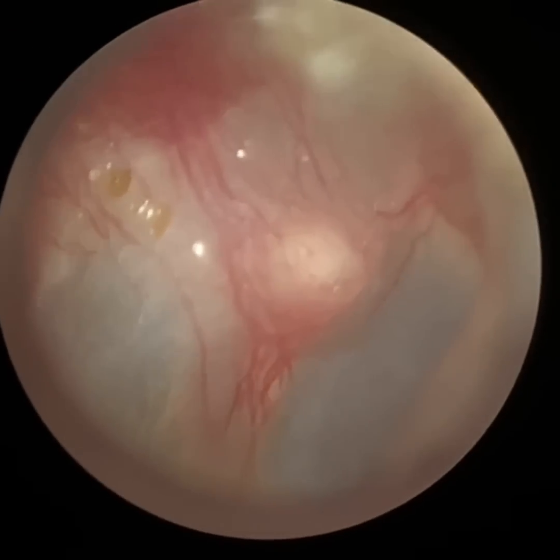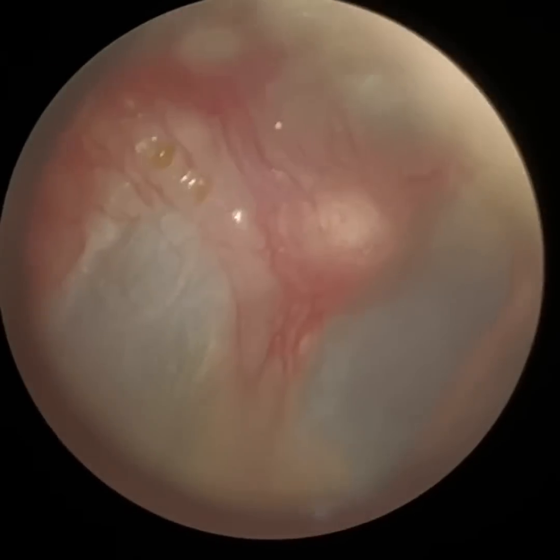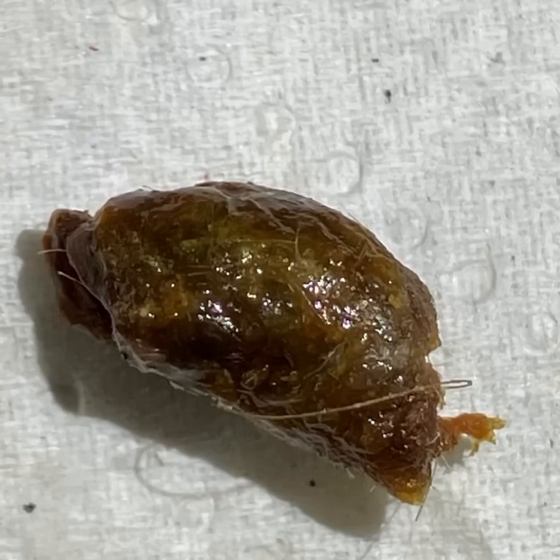I'm going to focus on the eardrum. The eardrum looks nice and healthy — you can see the pars flaccida there. Got a really magnified view of the eardrum — you can see the malleus handle. I just increased the exposure, the brightness there. You can see the light reflex. And this is that plug.